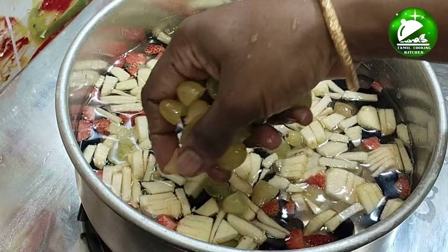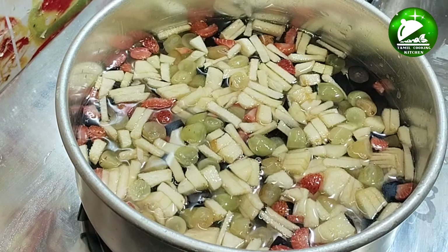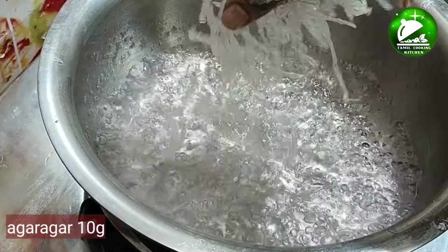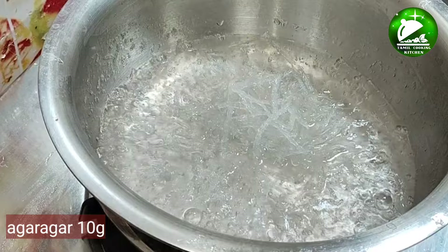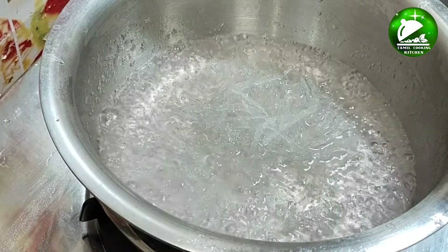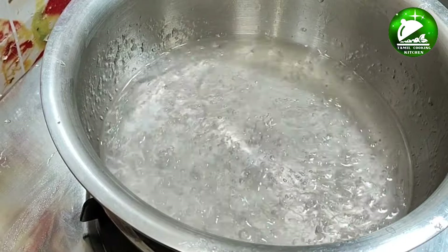I am going to set it in the fridge. Now, we will make it. We will put it in the fridge. We will heat it well.